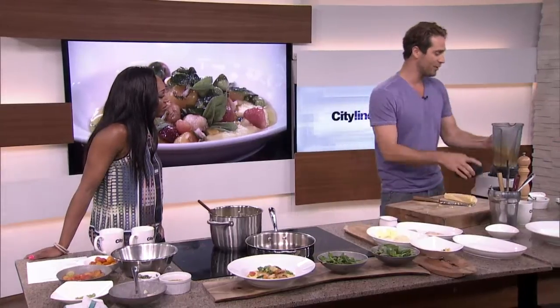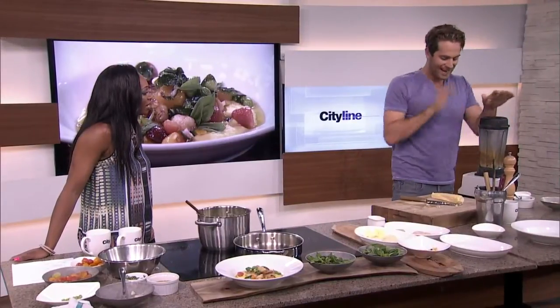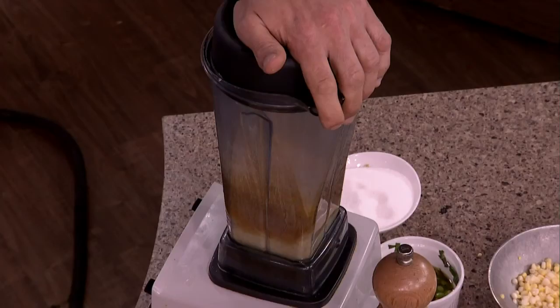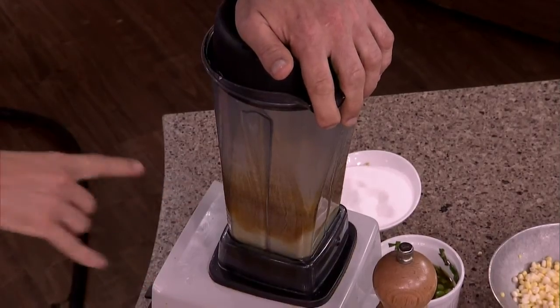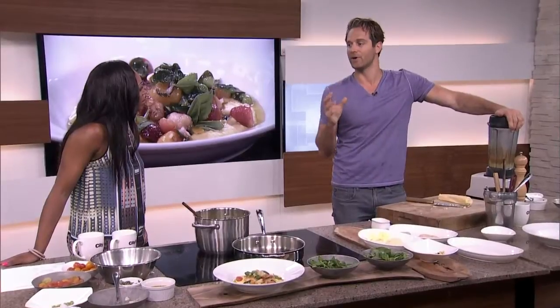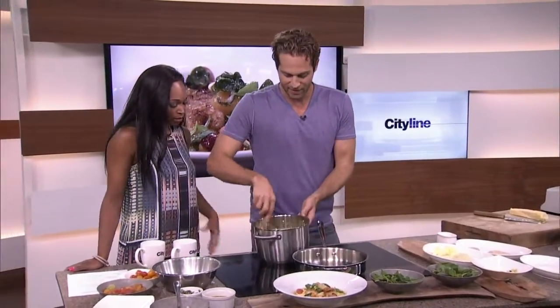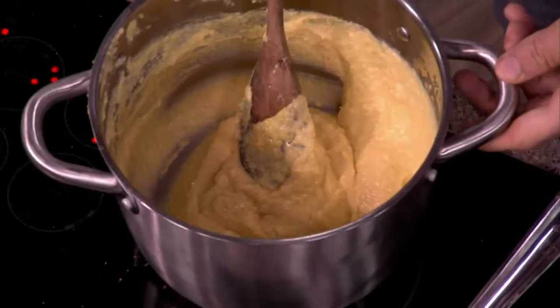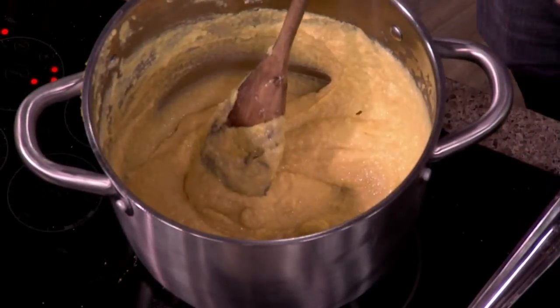So this corn goes right into a blender. You don't have to add anything to it right now. It's going to turn into a really fine puree. What we've done with that is throw it into this pot on its own. When it comes out it's a little bit soupy, but when you cook it down like this it cooks that corn flavor down — it boils off some of the water.